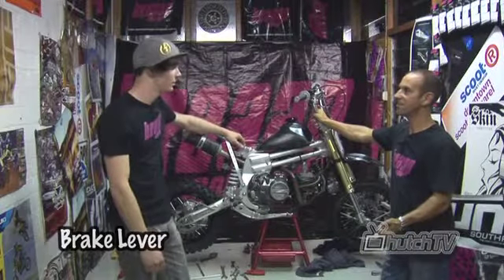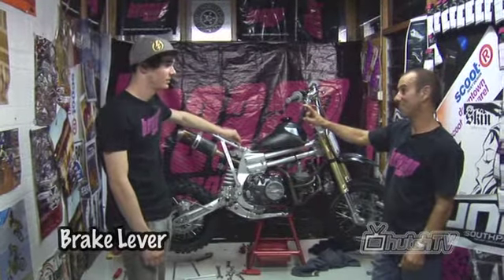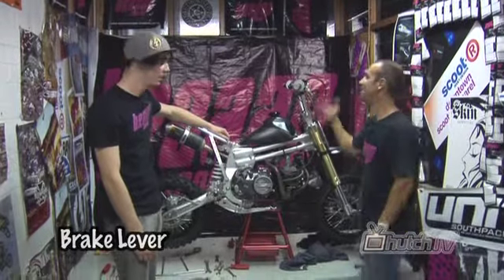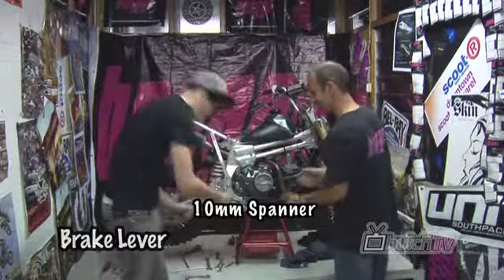So, Jase, we're going to change your brake lever now. You've got a broken brake lever — there's probably only one reason why it's broken: you crash too much. Anyway, we'll put a new one on it. You'll need a Phillips head and a 10mm spanner. We've got the tools.